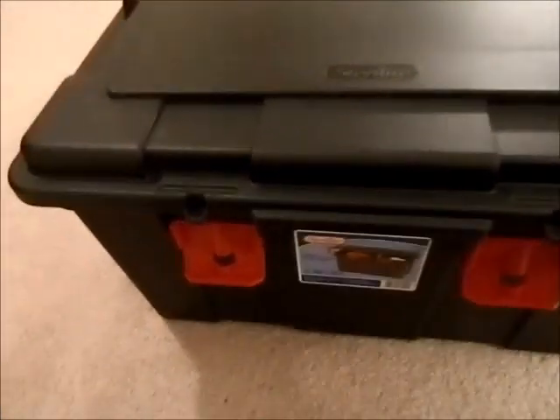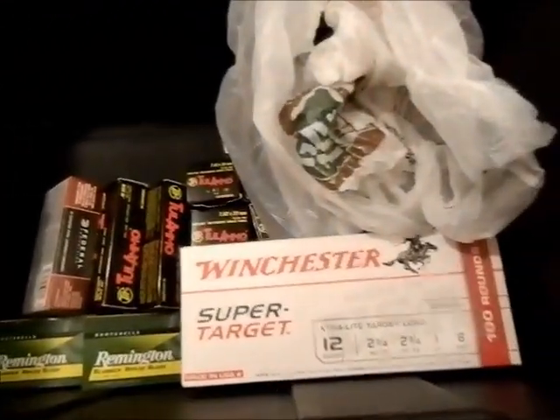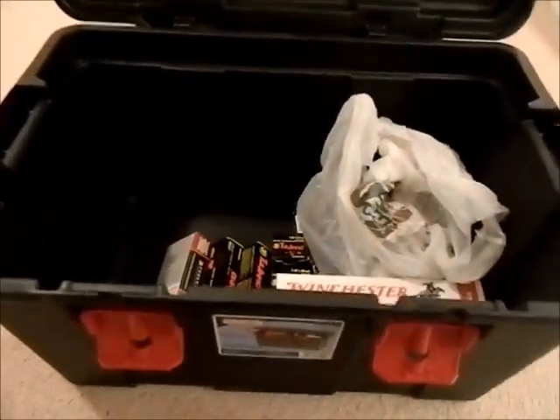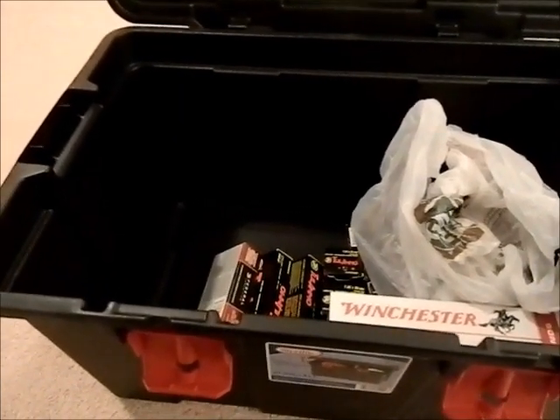What I'm going to do is pick out three firearms. As you can see, I've already picked them out — we have 12 gauge, 40 Smith & Wesson, and some 7.62x39 in there. I'm going to add probably three to four hundred rounds of ammunition per gun.